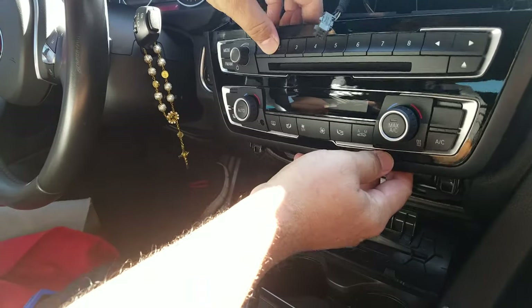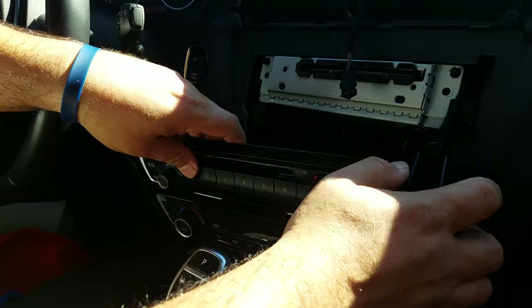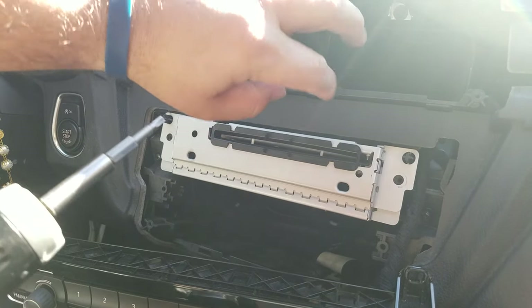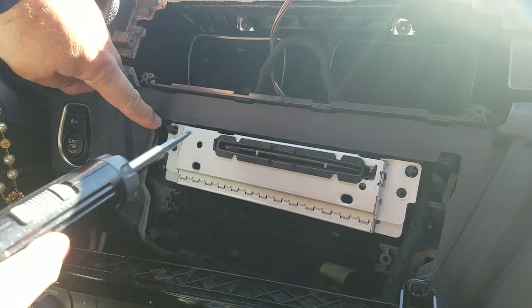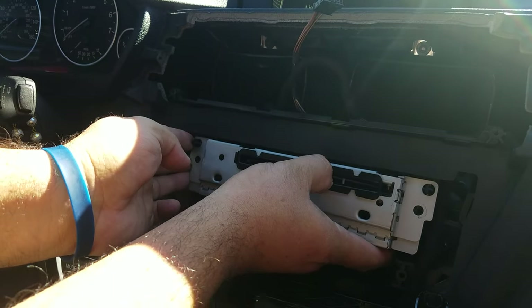You can now remove the whole front panel for the radio and the air conditioning unit. These are the mounting screws for the radio CD player — one on the driver's side and one on the passenger side. Then you can pull the radio out.